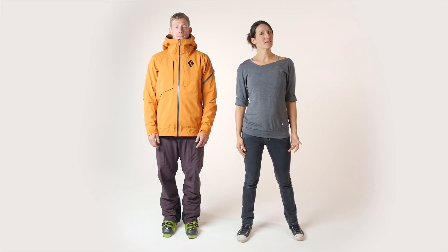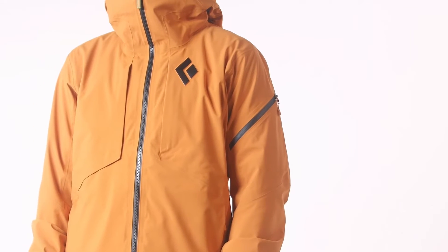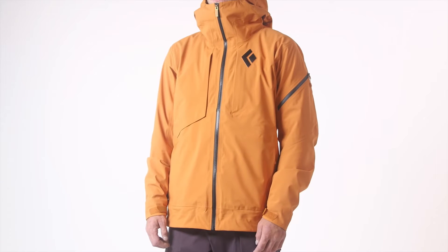Hey, my name is Tara Latham and I'm the lead apparel designer for Black Diamond. With me here is Rob who is wearing the Mission Shell, our fully featured do-it-all ski shell. The Mission Shell has a relaxed fit, intended for technical layering. Rob, who is 6'1 and 165 pounds, is wearing a size medium.